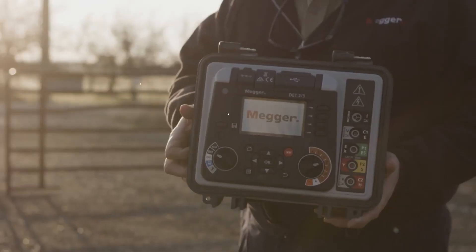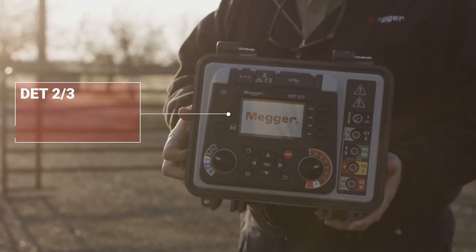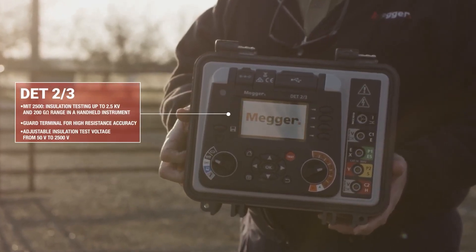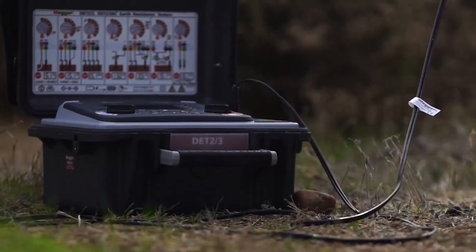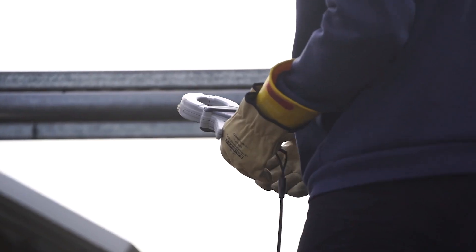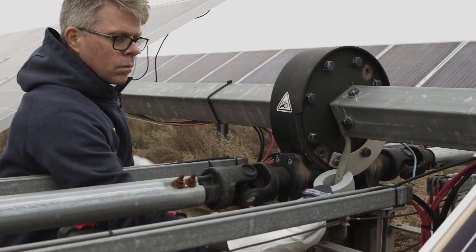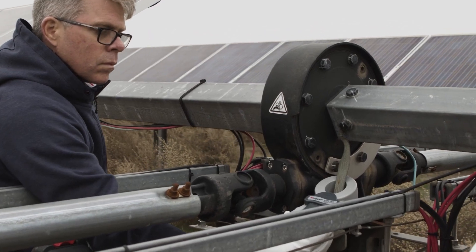The DET 2-3 is an all-in-one ground testing tool that Megger produces that we can use for our large-scale PV systems, all the way from within the PV array and for substation ground testing work that needs to be done. The DET 2-3 comes complete in the kit with clamps — both voltage and current — that allow you to test for current and also allow you to do a clamp-on earth test anywhere that's needed inside the array.